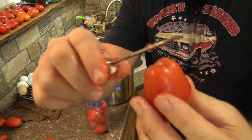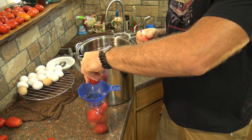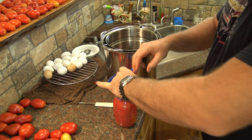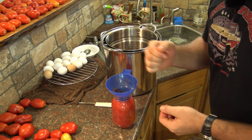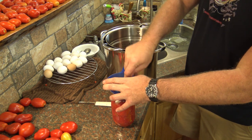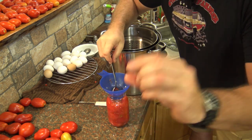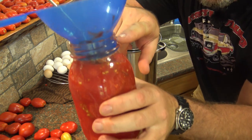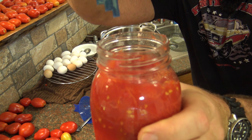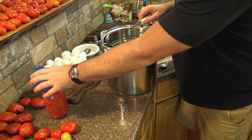For the heart-shaped Roma tomatoes, just take the tip off, toss it in the yuck bucket, and pop the tomato right into the jar. Pack them down and use your canning kit's gauge to measure exactly half an inch of headroom at the top. Most canning kits include a gauge with markings for a half inch. Once the jar is packed, set it aside and grab the next one.